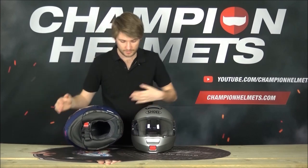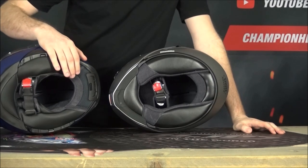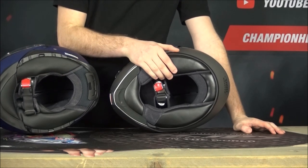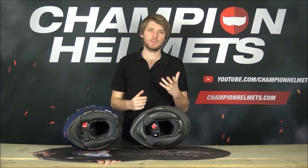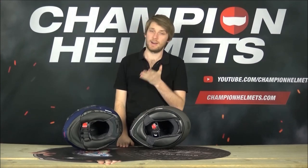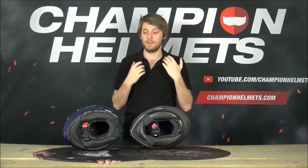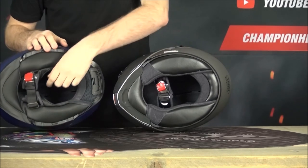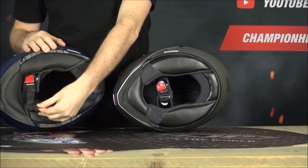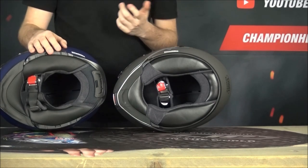On the bottom of the helmets, the neck roll and the opening for the neck is just smaller on the Neotech 2. The original's bigger opening means more air can get in depending on neck size - someone with a thin neck will let in a lot more air and noise. The Neotech 2 minimizes that with a tighter neck roll, and they've also added extra material under the chin strap which helps seal you better into the helmet and is quite comfortable.